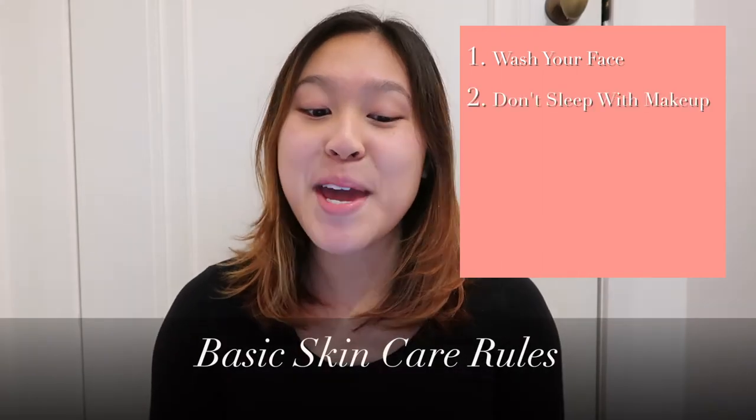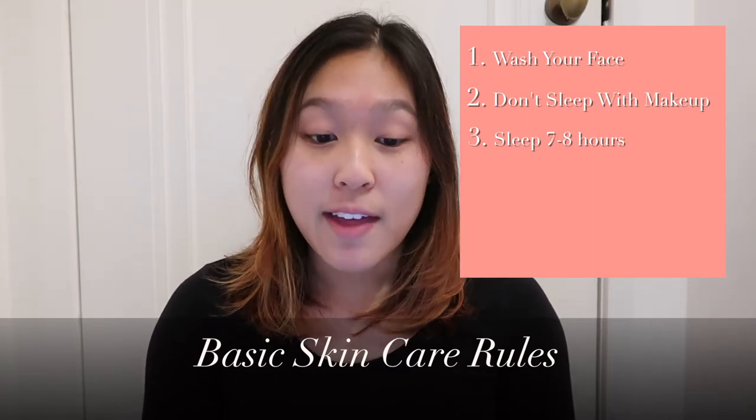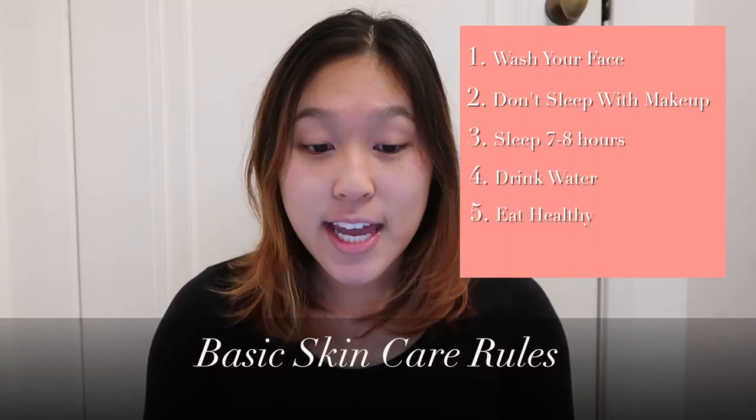Wash your face, don't sleep with makeup, sleep seven to eight hours consistently ideally before 10 p.m., drink lots of water, eat healthy, and don't stress. I'm going to put a cross next to every single one that I currently don't do. Yeah, I'm bad. So today we are going to achieve the glass skin look.